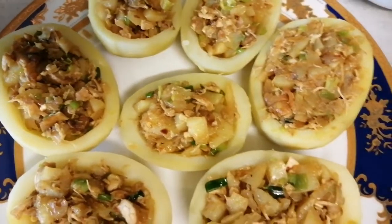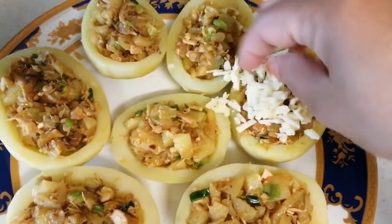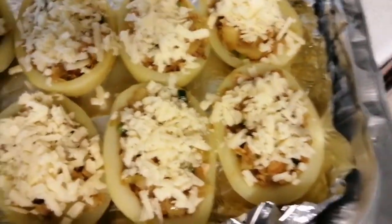And rice. Now let's make sure the sauce is cooked. This is the sauce. Let's go, let's make it.